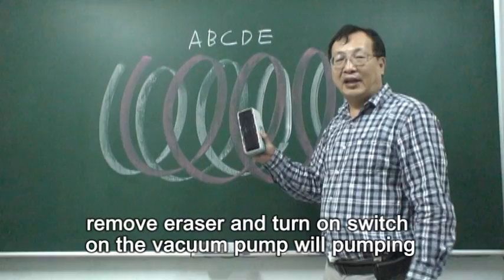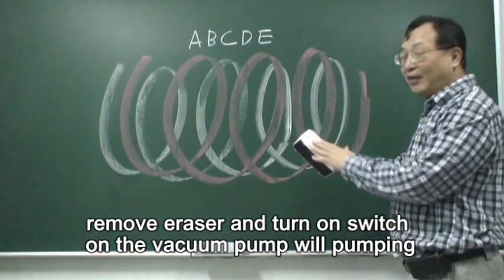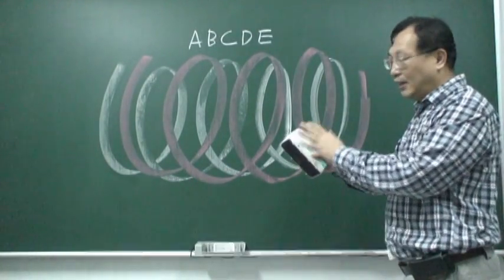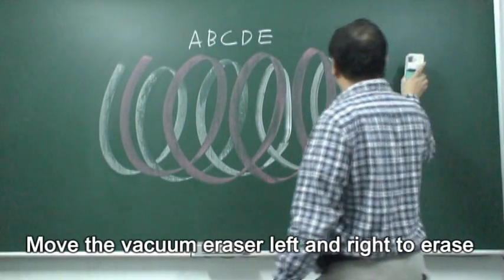Then you lift the vacuum eraser. You turn on the switch and the vacuum pump starts pumping. It's operating. Now we move the vacuum eraser. Let's go. It's great.